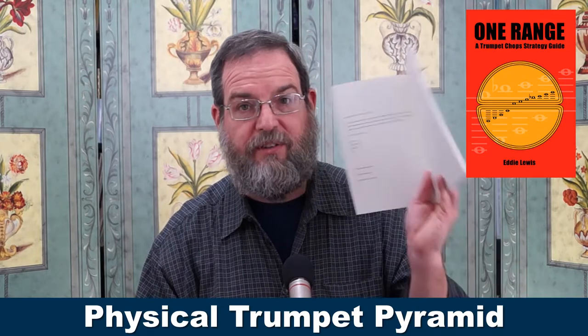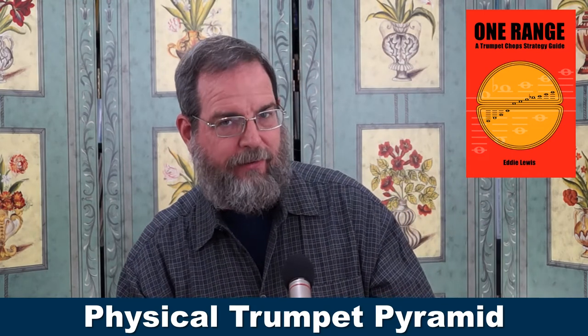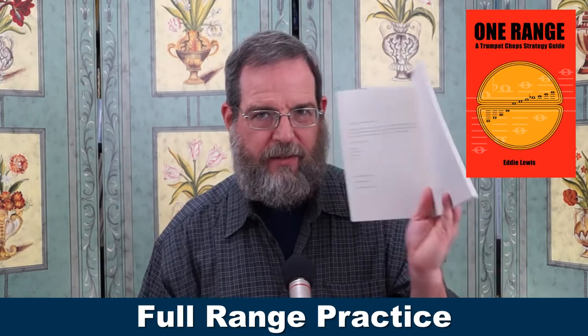For this to work, you don't have to really know what's in that book — but if you want to enhance this book, you can do that. Then I have a section called Full Range Practice, which is sort of part of the Physical Trumpet Pyramid, but I go into a lot more detail in this book. The third thing we talk about is practicing music.